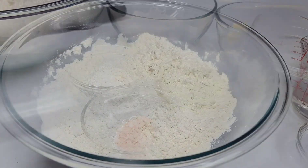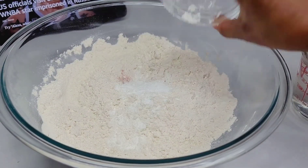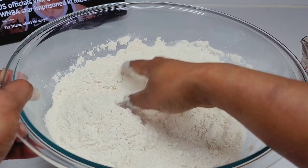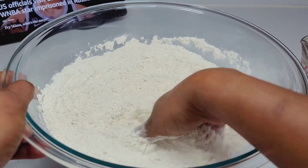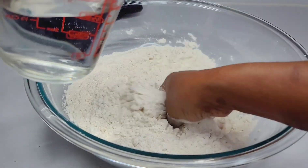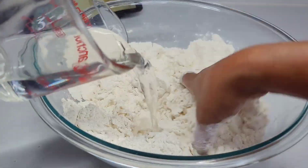You want to start by adding your salt and baking powder to the flour and mix to combine. Then we will slowly add the water until we form a nice soft dough. When you're making roti the most important part is the dough — you want it to be nice and soft in order to get a soft flaky roti.